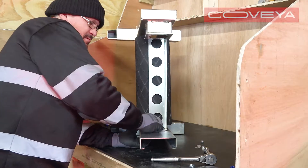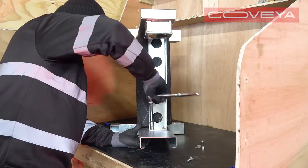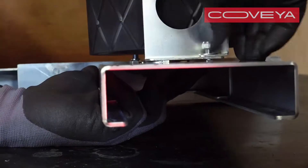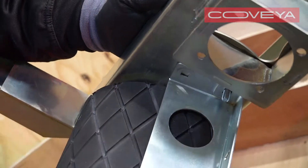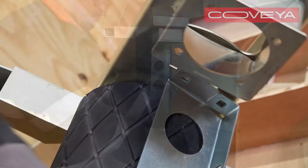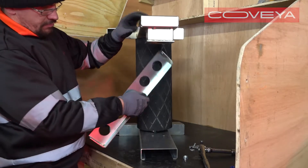Undo the four cap head bolts holding the middle cross member in place. There are two on each side. Slide out the cross member.